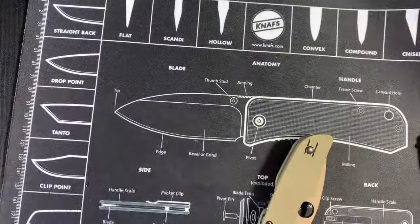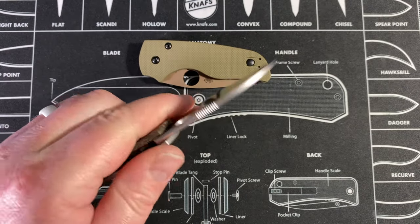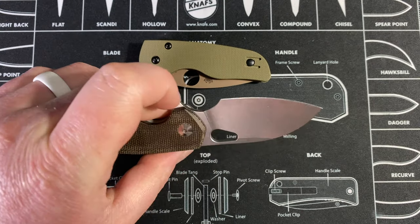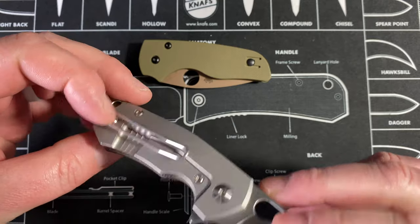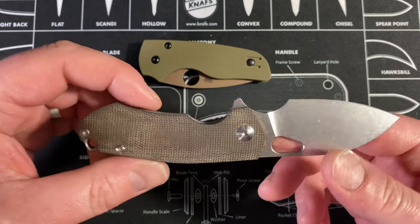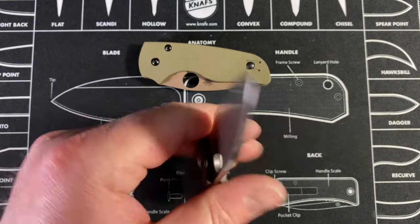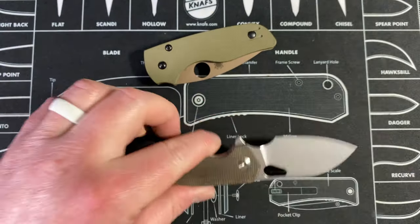Ergonomics on the Riv are also very good — also melt-in-your-hand, and you can reach most of the way to the tip. One thing I want to note as a big difference: I cannot reverse the clip on this knife. It's right-hand only, which is kind of a bummer. And the frame lock is another thing — as a lefty I'm biting into that clip and can't do anything about it like I can on the Little Native.